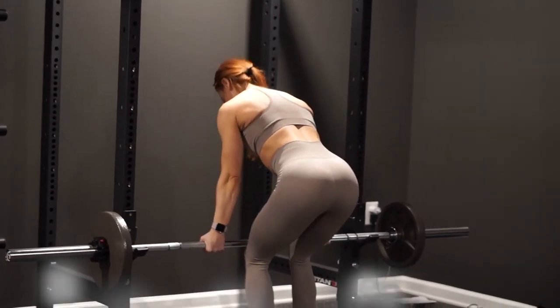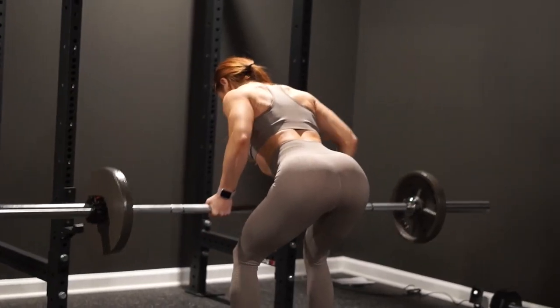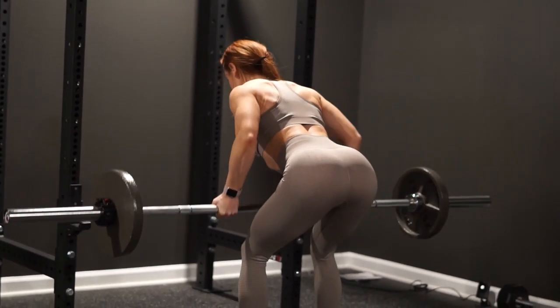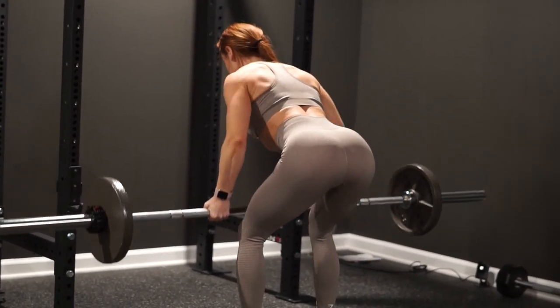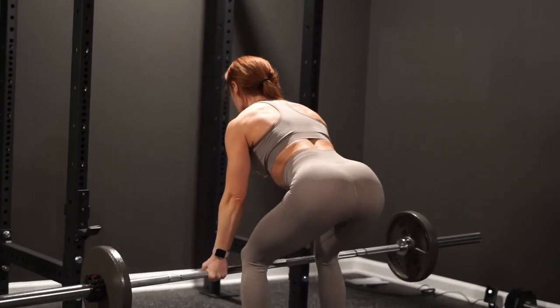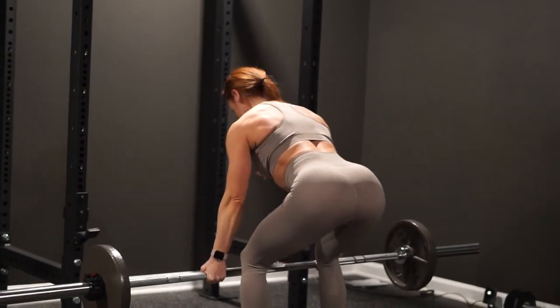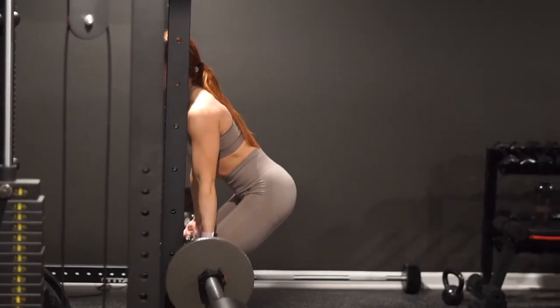Next up is the bent over barbell row — one of my favorite exercises that hits all areas of the back. We're using a supinated or underhand grip, doing a slight hinge at the hips, bending the knees, keeping the spine straight, and core braced. We row the barbell up to our hips and then slowly lower it back down, making sure not to round the shoulders.